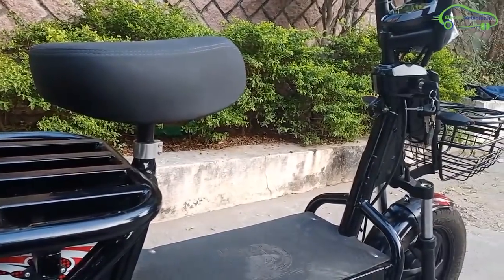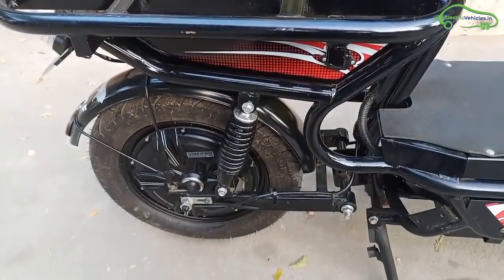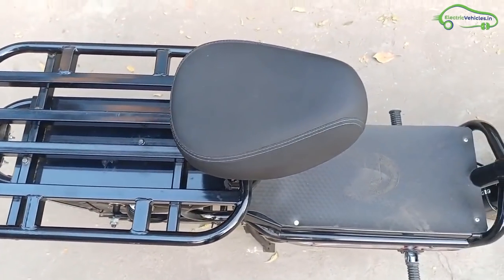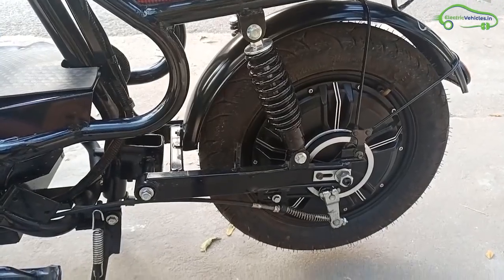The Tuff e-bike body is really tough, made with metal. The build quality is 80% metal and 20% fiber plastic. There is an adjustable seat at the front, which can be fixed based on the rider's height. There are tubeless tires with front and rear drum brakes.